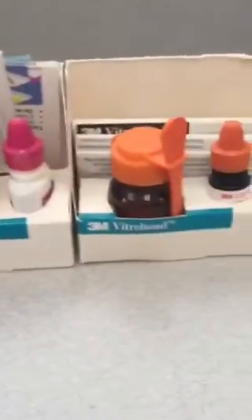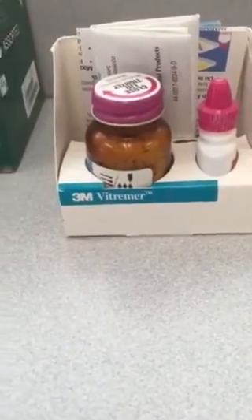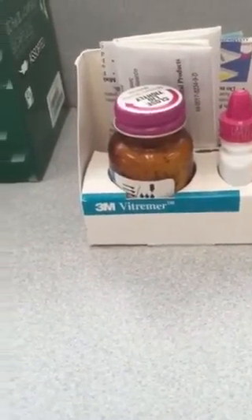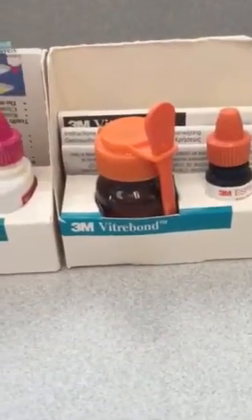This is Vitramir and Vitrabond. Vitramir is used for bridge cements, porcelain crowns, metal inlays, and ortho. Vitrabond is the liner.